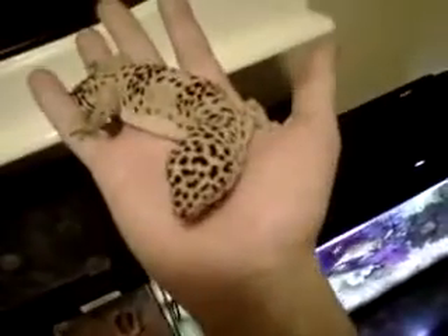This is Alice, my leopard gecko. She's pretty fat as you can see, pretty big girl, nice and healthy.